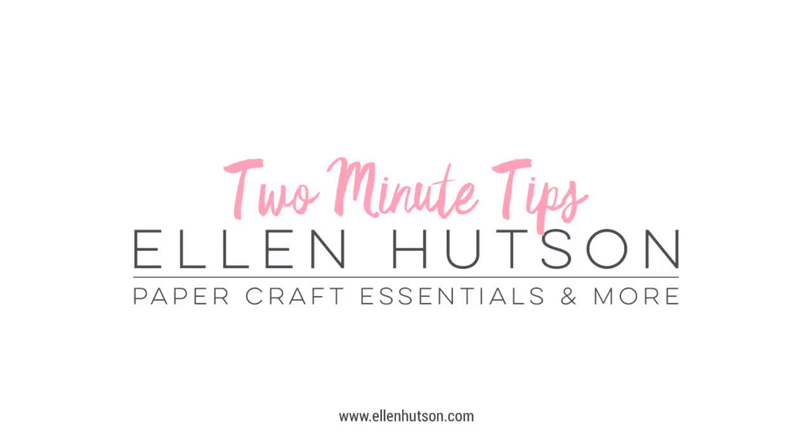Hi everyone, it's Ardith and I'm here with a two minute tip on the Ellen Hudson blog and YouTube channel. I recently got the Gemini foil press and I've been having so much fun playing with it and learning how to use it.